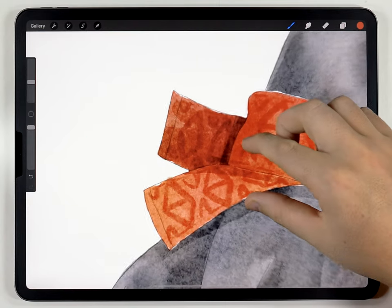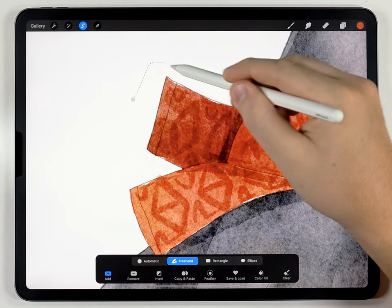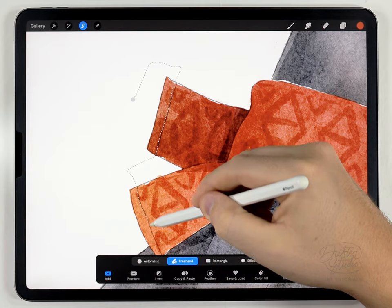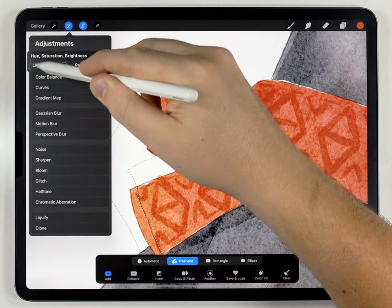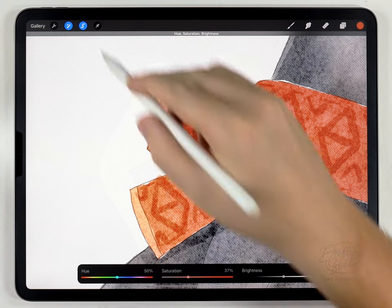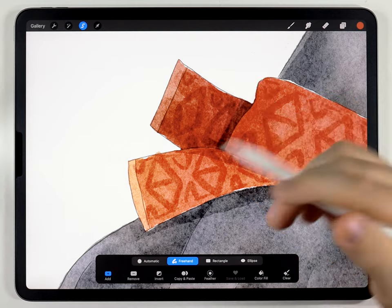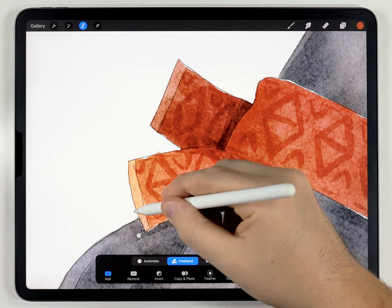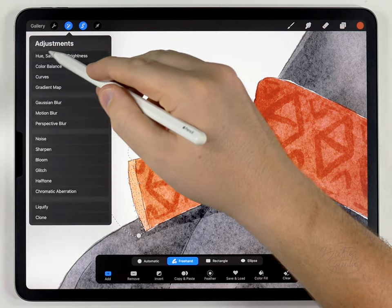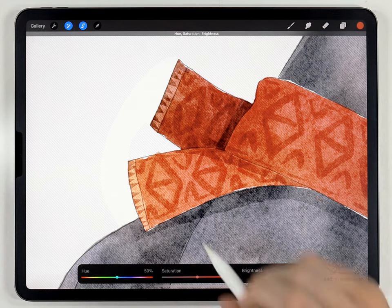Next, optionally, you can add a little bit of detail on the fringe of the scarf. I'll select both fringes at the same time, lighten them, and desaturate. Then I'm going to go over it again and do a jagged pattern. Then in adjustments, if I darken it, it just adds an interesting detail on the ends.